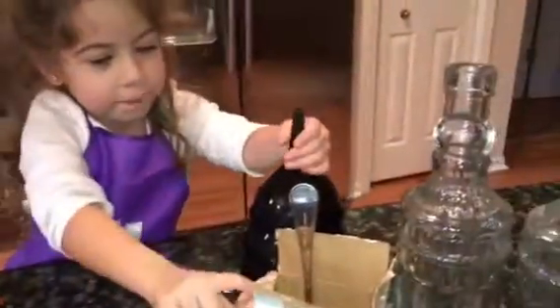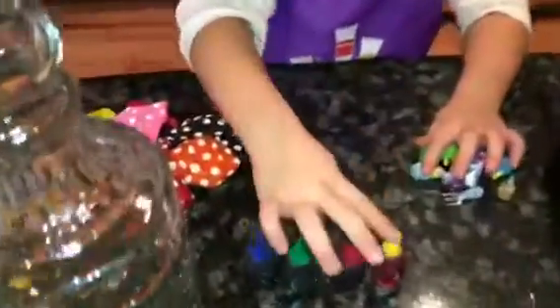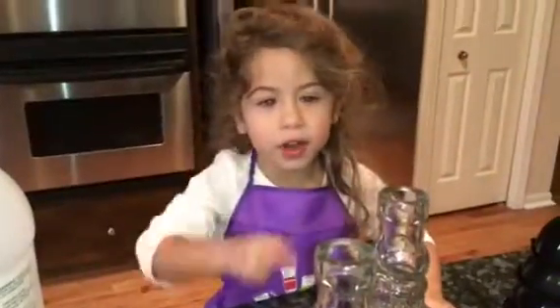We need vinegar, glass bottles, and baking soda. And balloons! We get gas out of vinegar and baking soda. Alright, so let's get started.